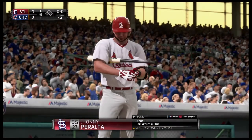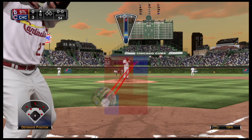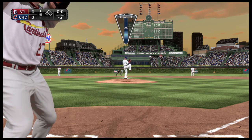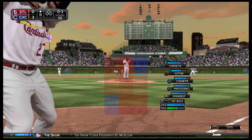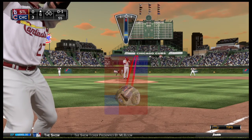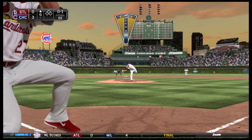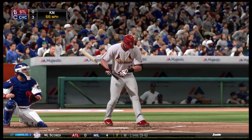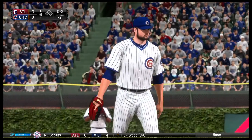Cubs strand a couple. They lead it three to nothing. Johnny Peralta will get things started here in the top of inning number six. You need look back only to his last start to see a performance like the one he's shown here so far, and well on his way to another great outing. And that's what you get when you mix your speeds and throw a lot of strikes.